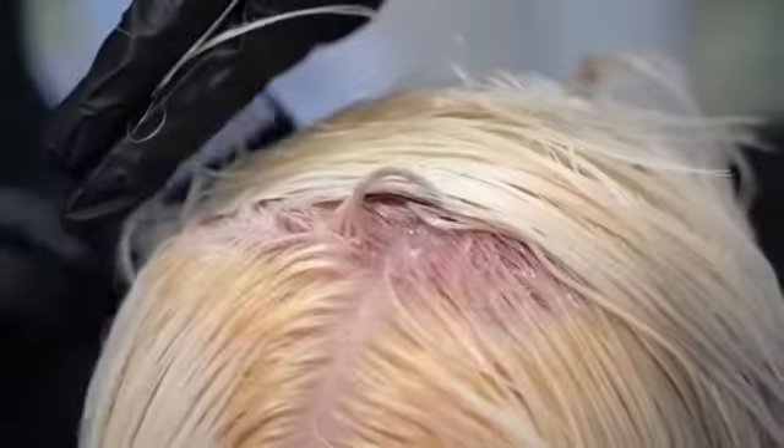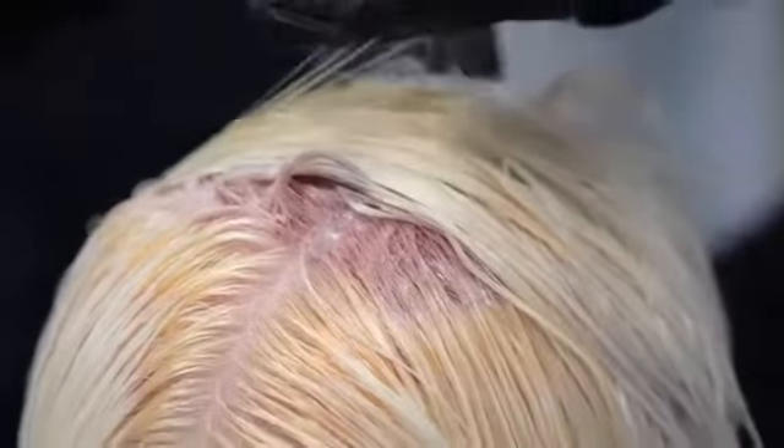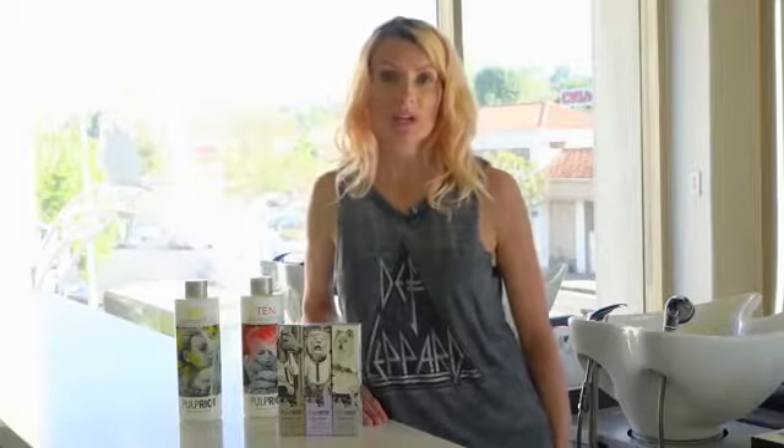Leave the toners on for 2 to 15 minutes, depending on how deep you want the tone. You can literally watch the tones progress right before your eyes. Once you reach the desired tone, shampoo and fully rinse out of the hair.